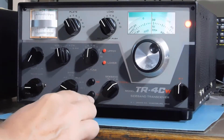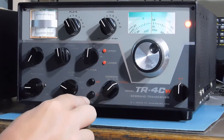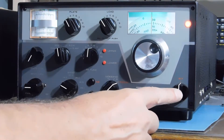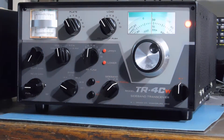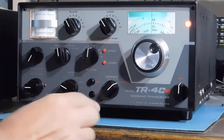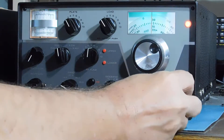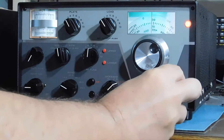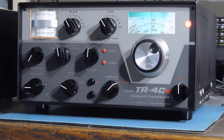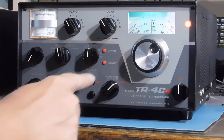RIT and noise blanker are these two buttons here. The RIT control is where the noise blanker used to be on the TR4C's. We can activate the RIT and get a few kilohertz swing on each side.